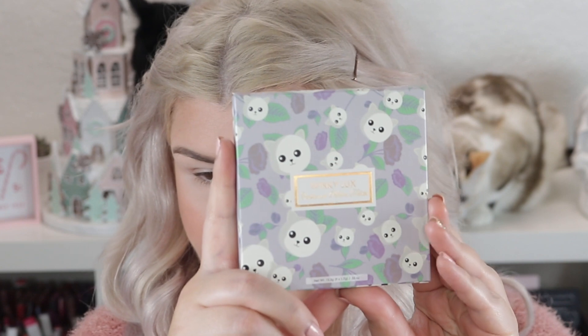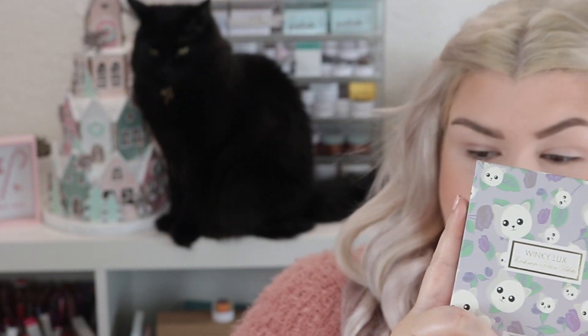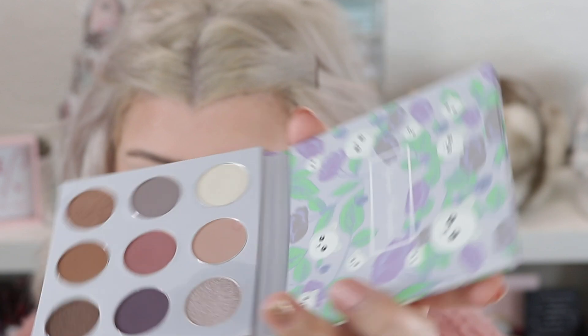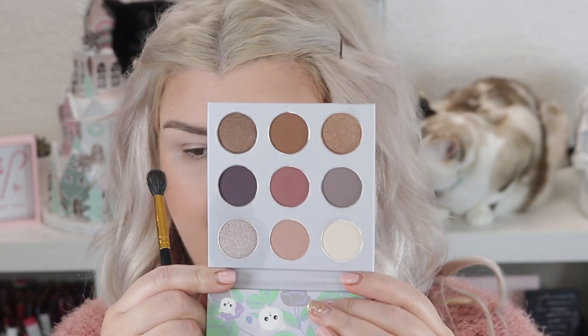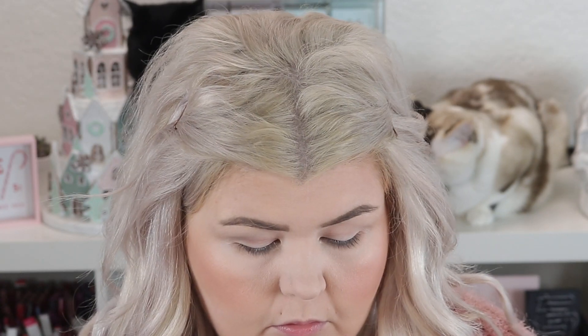Okay, we're gonna do our eyeshadow and then move on to highlight and lip. This is what the packaging looks like — oh my goodness, how appropriate: Crazy Cat Lady cat palette! This is the Cashmere Kitten palette, a very cool-tone palette. It says 'you're perfect' — I'm excited to try this. I think I'm gonna start with the gray shade which is called Caturday.